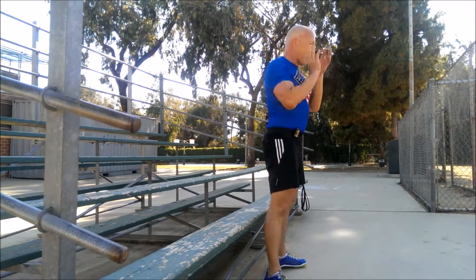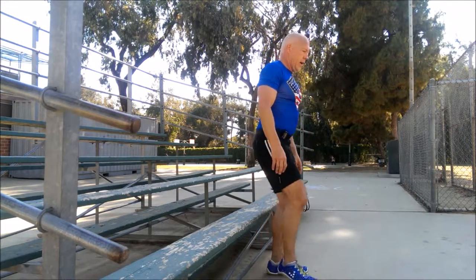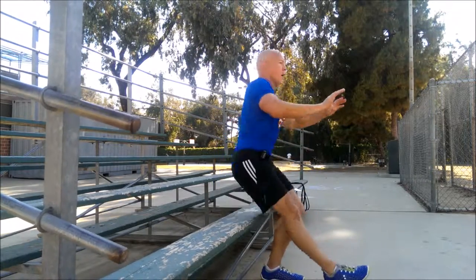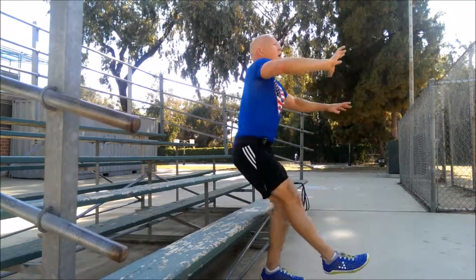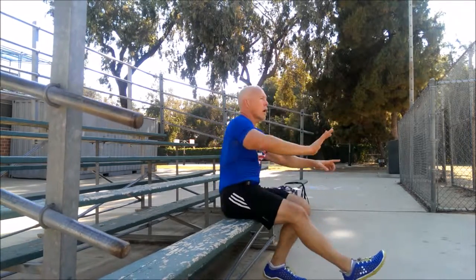Very, very last one. Let's get this. Go! Try to keep that foot off the ground. Woo! Break. Thank you. Great job.